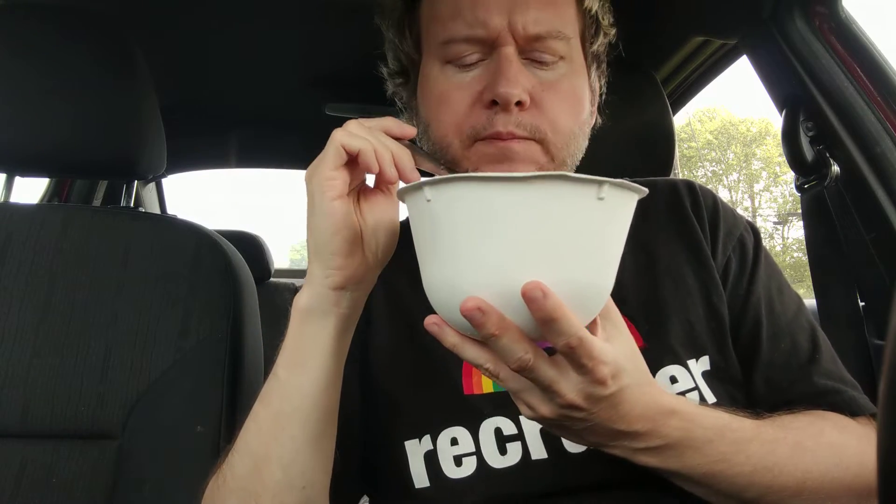There's like a woodsy texture — like you're biting on a piece of wood — that I get every once in a while on a piece, and I'm not crazy about that. Overall though, I would say this is like a warm, sweet flavor. It kind of reminds me of Middle Eastern food.